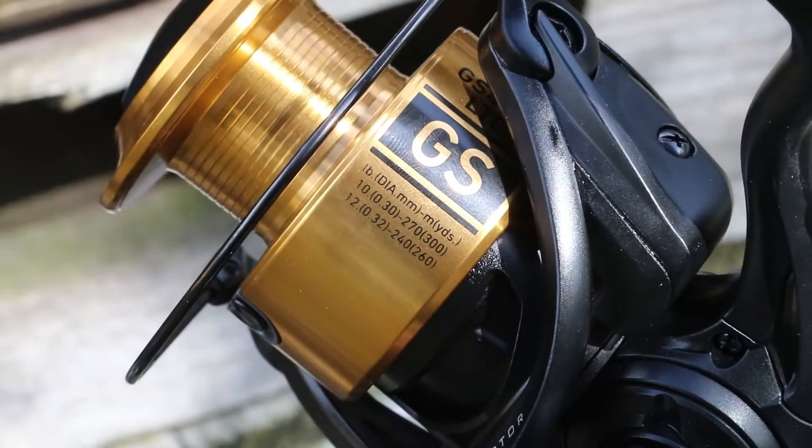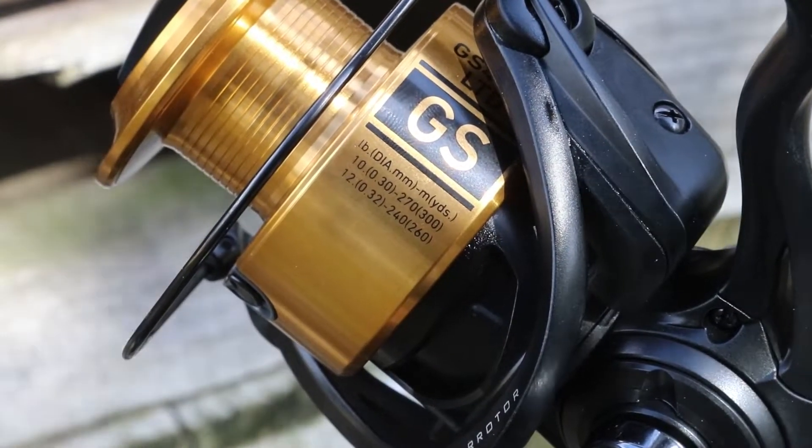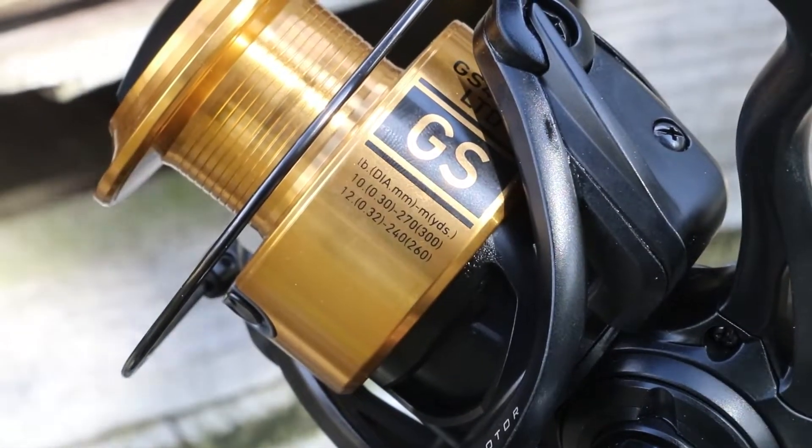The spool is also deep enough for those heavier breaking strain lines — so for instance, 12-pound line, you can get 240 meters on there, which is more than you're ever going to need. And at the same time, if you want to lower it to 10-pound or 0.30, something like that, you're going to get a massive 270 meters on there.